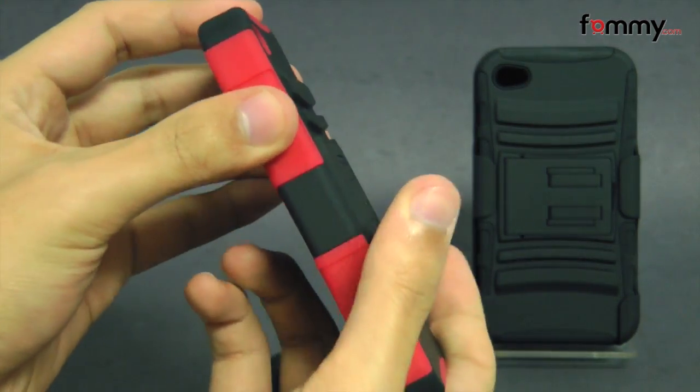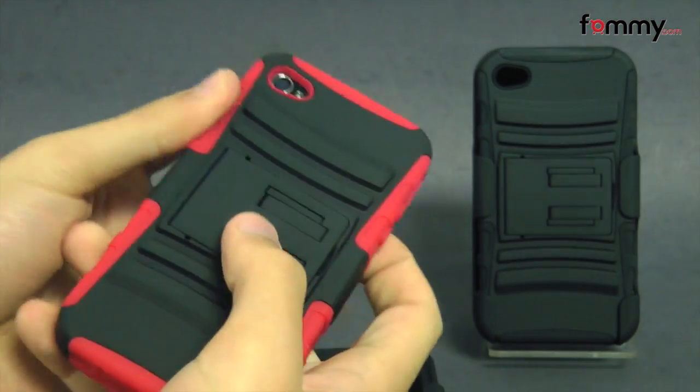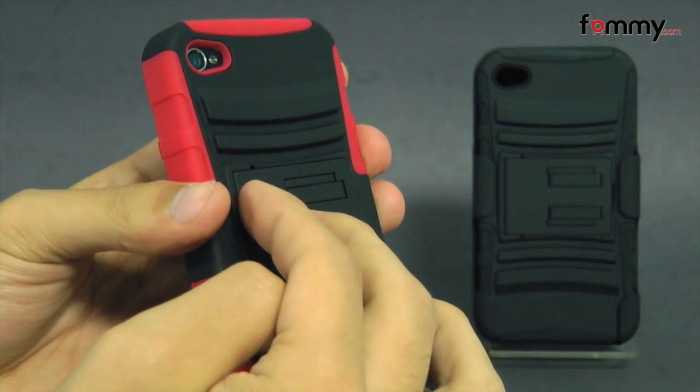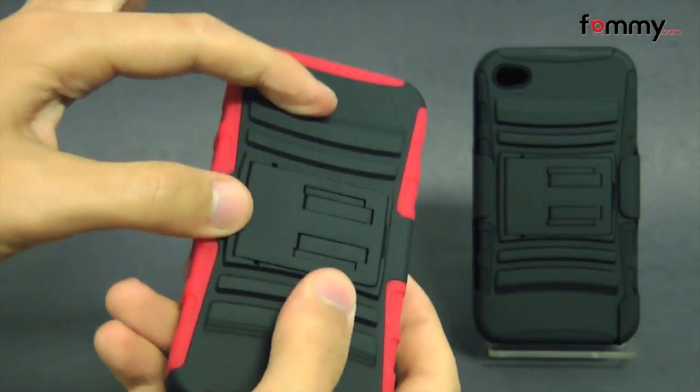It's basically a two-layer case. The first layer is a silicone skin which is great for absorbing shock from any drops or bumps, and the second piece is a polycarbonate shell for impact resistance.